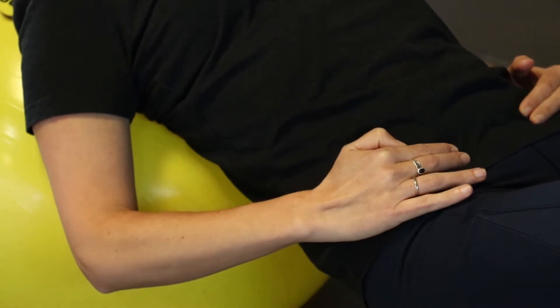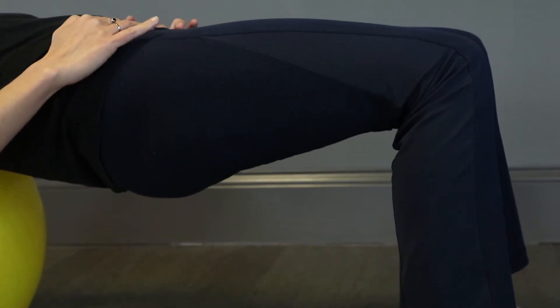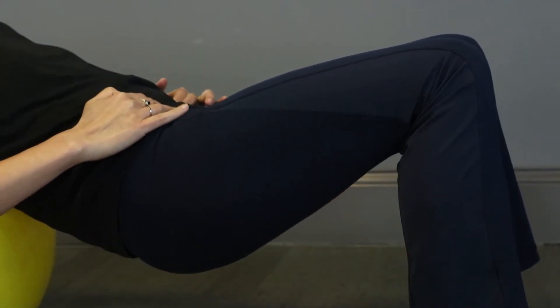Allow the hips to sink slowly to the floor, keeping the core engaged. Press yourself back up, pushing through the heels of the feet and engaging the glute muscles.